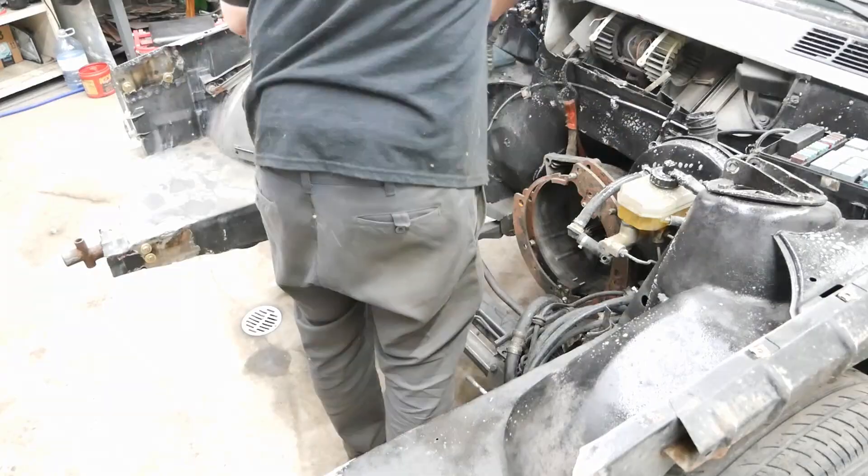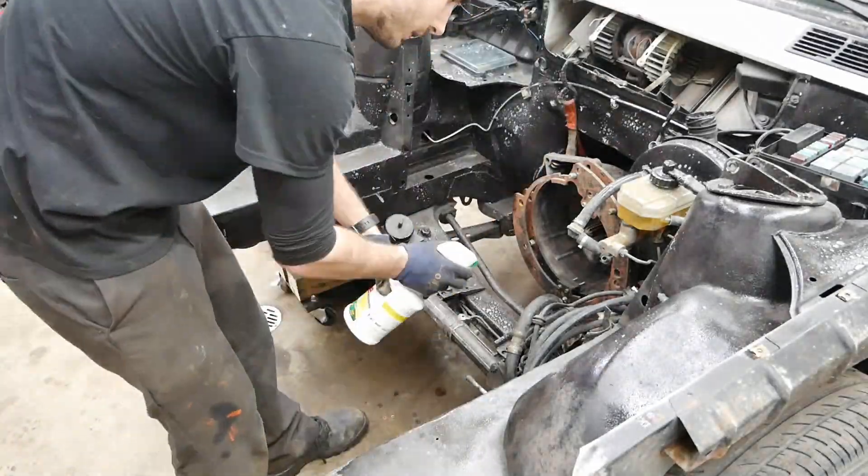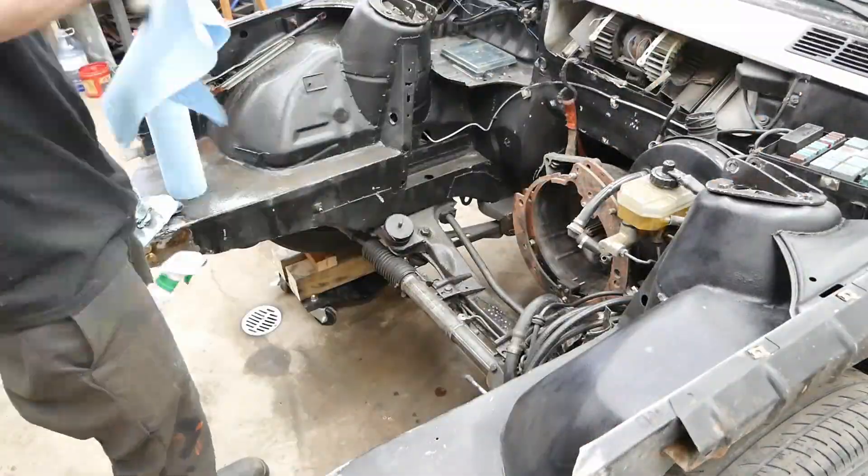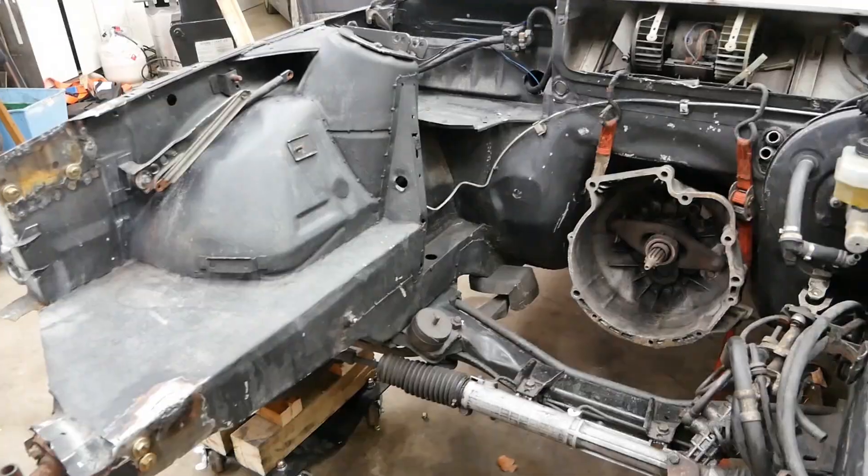A little degreaser is going to help remove some of the dirt. This will all be repainted at the end of the swap, but for now at least it's a little bit cleaner and will make it easier to work on.